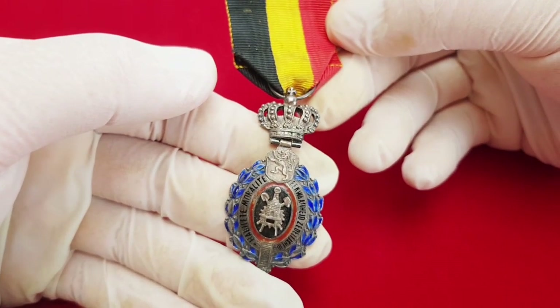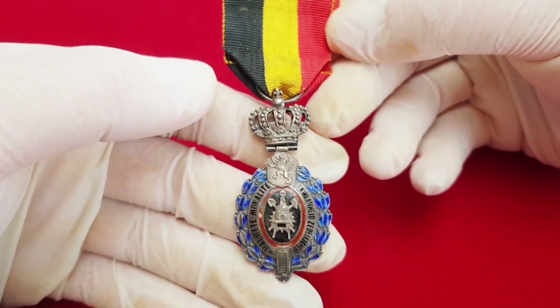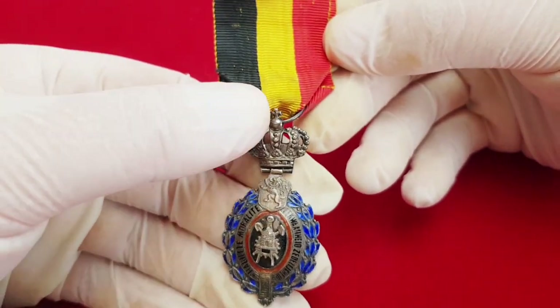The average market price for this decoration is something between 10 and 20 euros or US dollars. This is a pretty common Belgian decoration and it's not expensive.